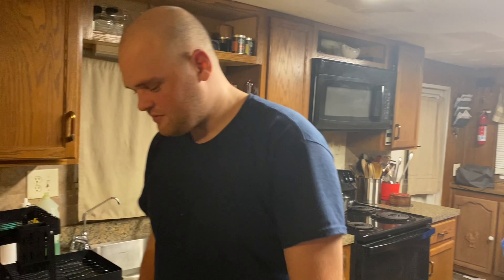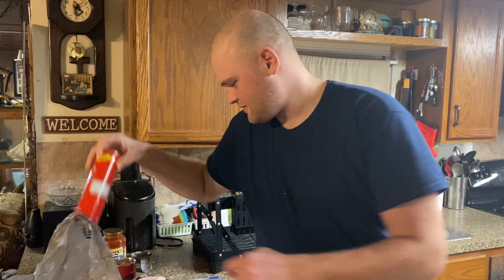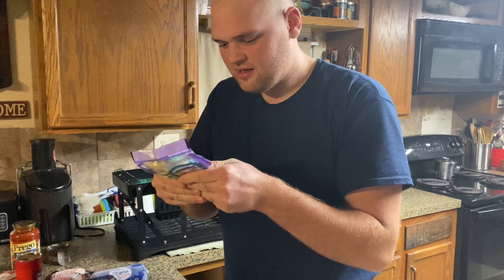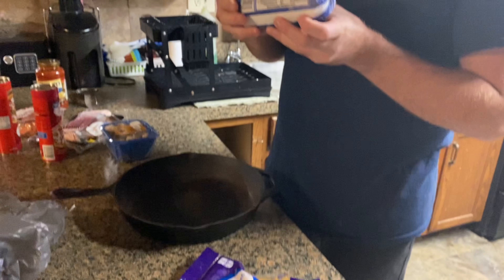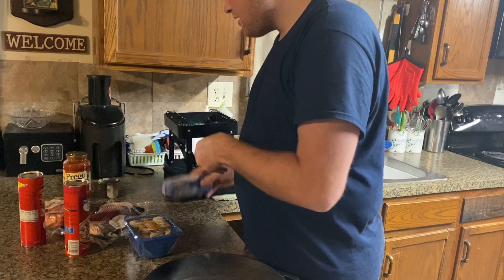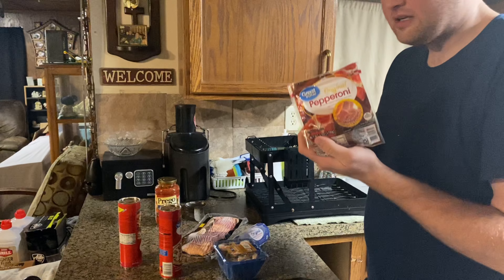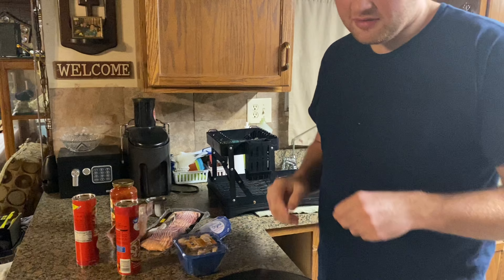Hi guys, welcome back to my channel. Today we're going to be doing a deep dish pizza. We've got cheese — taco blend and Monterey Jack — mushrooms, pork sausage original with added spice, bacon, pepperoni, and of course the sauce. Stay tuned, it's gonna be delicious.